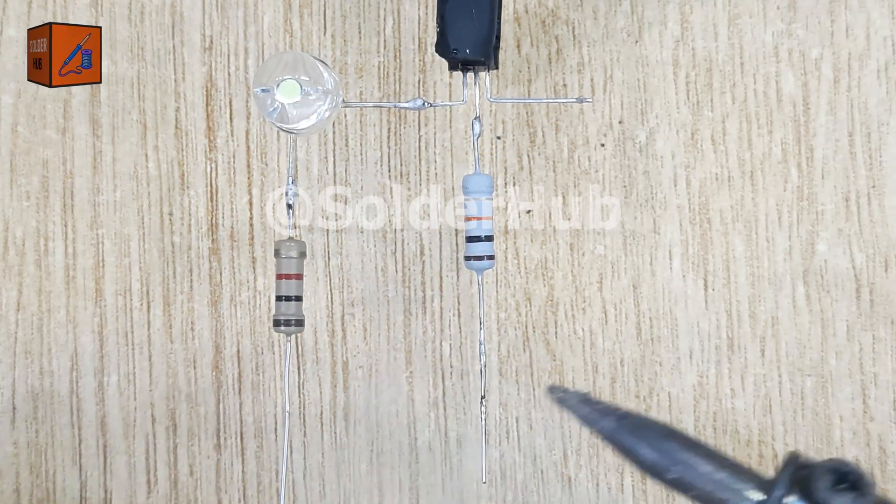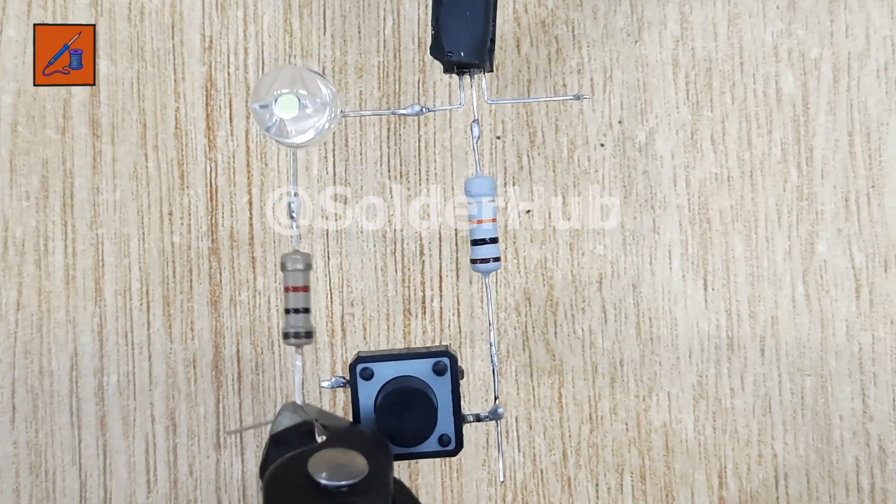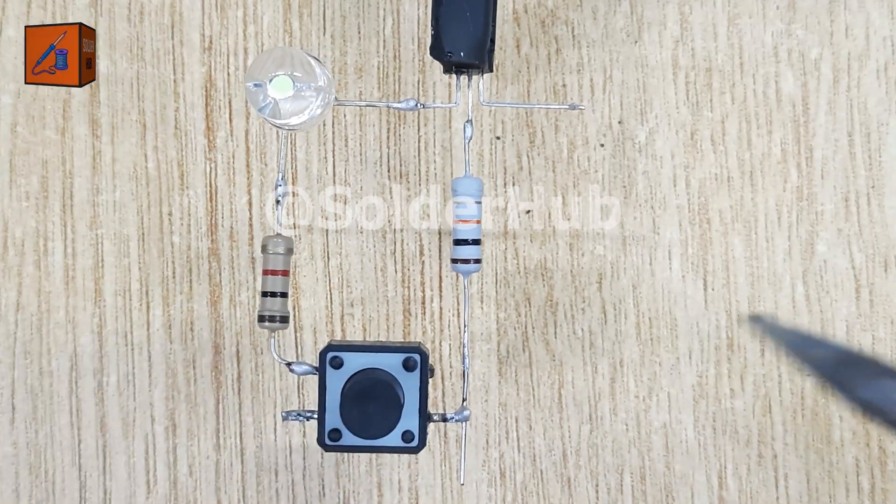To make the circuit interactive, I'll place a touch switch between the two resistors. This switch will act as the trigger. When touched, it will allow the capacitor and transistor to do their magic.